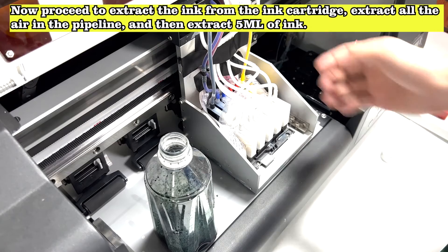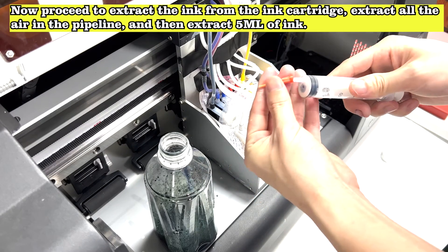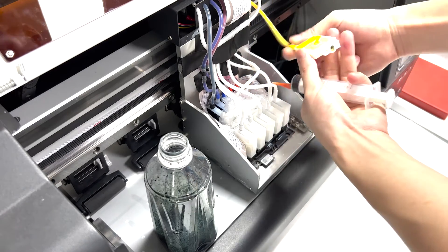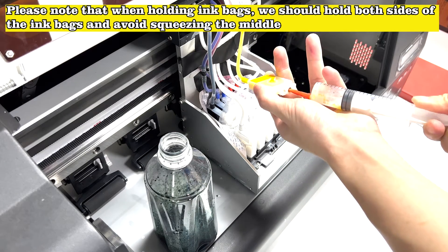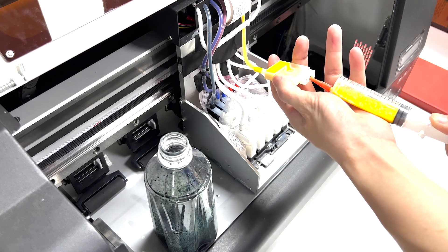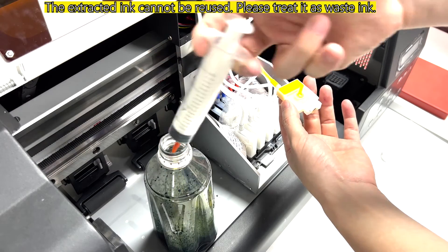Now proceed to extract the ink from the ink cartridge, extract all the air in the pipeline, and then extract 5 ml of ink. Please note that when holding ink bags, we should hold both sides of the ink bags and avoid squeezing the middle. The extracted ink cannot be reused — please treat it as waste ink.